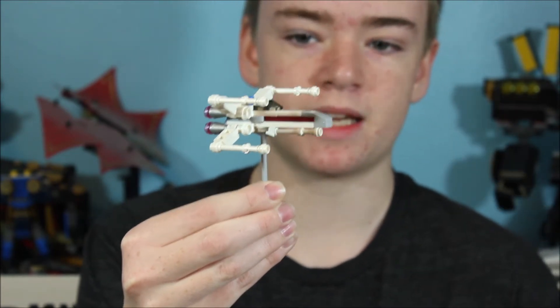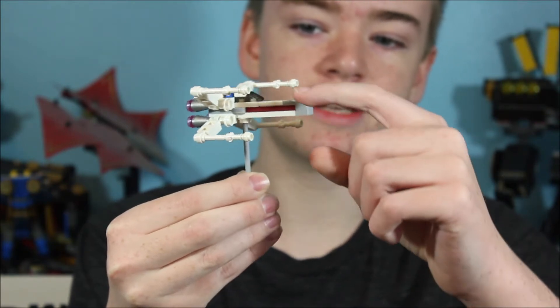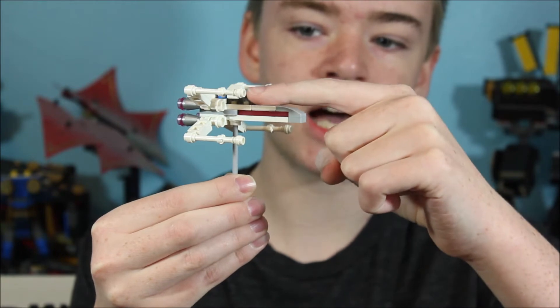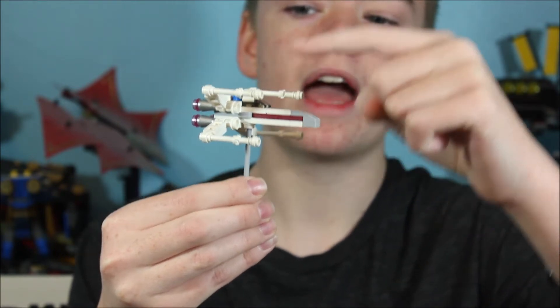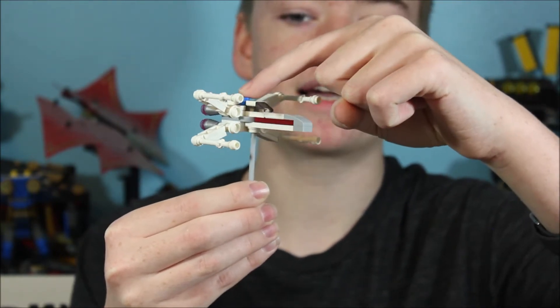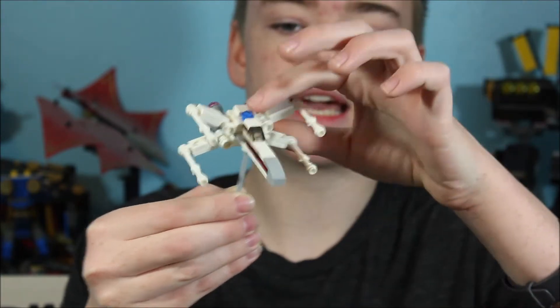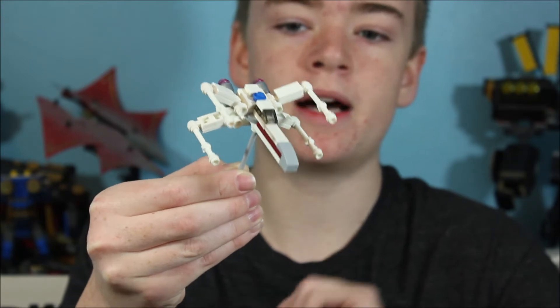This build is very, very basic. Pretty much, you just have some tiles up on the top, giving it the smooth, clean look. Here you can see we have the cockpit using a cheese wedge piece. And here we have our little R2 in the back, which is just made up of a blue stud. For these wings here, you can see I've used hinge pieces to clip it onto the main body.